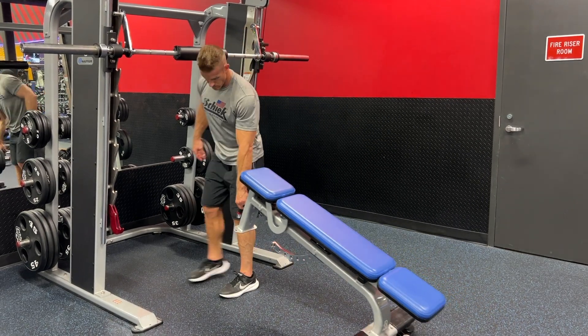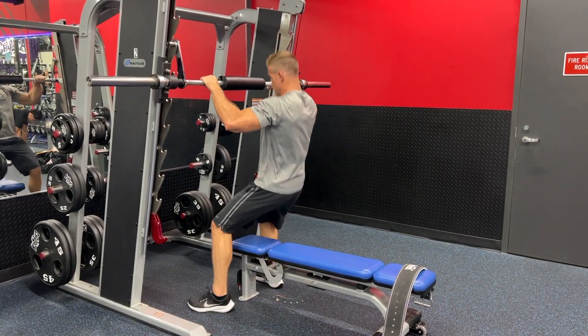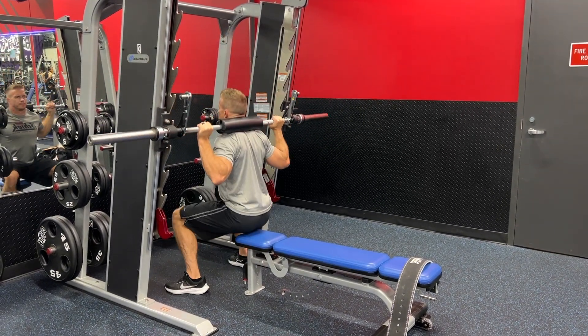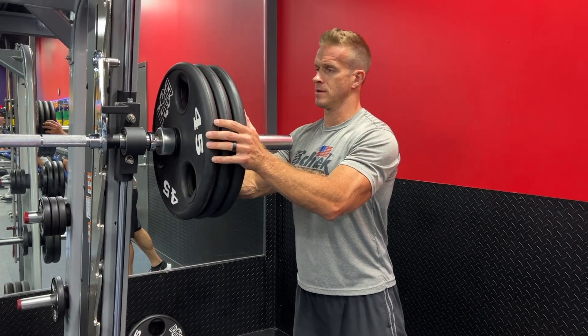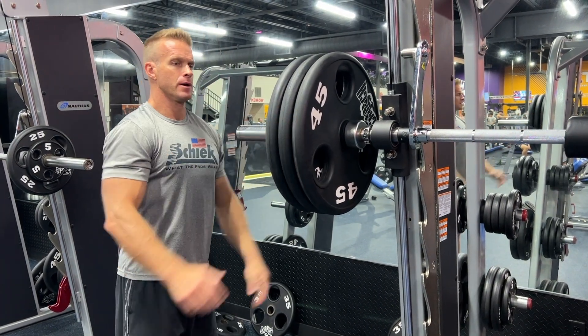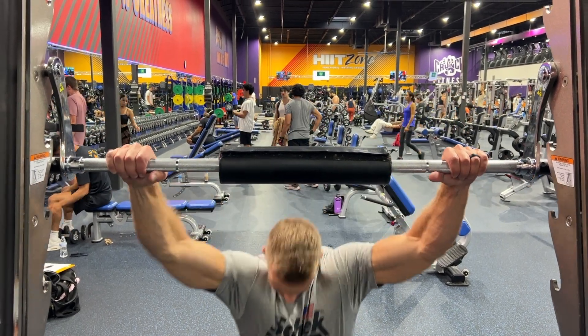Let's head to the gym and try these Smith machine squats. For starters, you want to make sure you have that bench in the correct spot — not too far forward or too far back. Before you load up the weight, make sure you do a test squat with the bench. You want just enough room for your butt to sit on it — not too far forward where it brings your knees too far forward, and not too far back where you're barely getting your booty on that bench. So test it out without weight first.